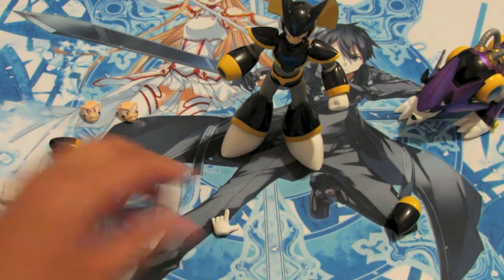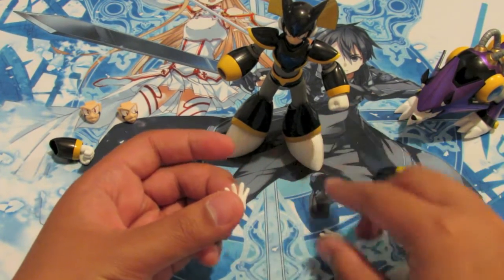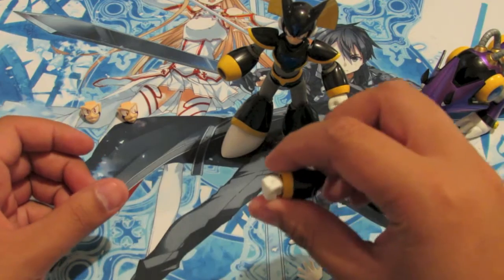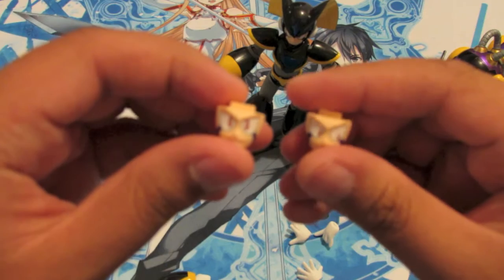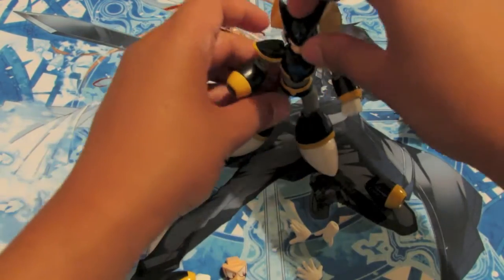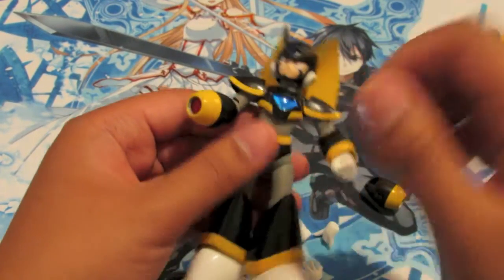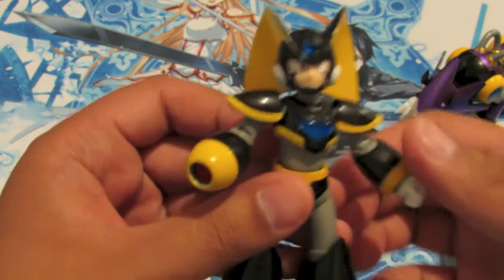We have all the accessories here — his hands, three different types. Power hand, and of course the other arm. The two interchangeable faces — not going to change his faces for you, but it looks pretty cool either way. The top of the head comes off, the face plate comes off, easily replaceable. Pretty sure everybody's seen reviews about Base already, but just giving my point of view.